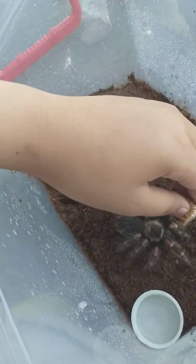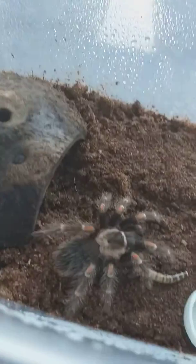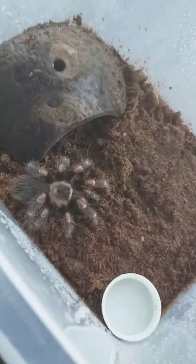Let's go feed her — a giant mealworm. Is she going for it? I think she doesn't like it. I'm not going to leave it in her because the worm will eat her.